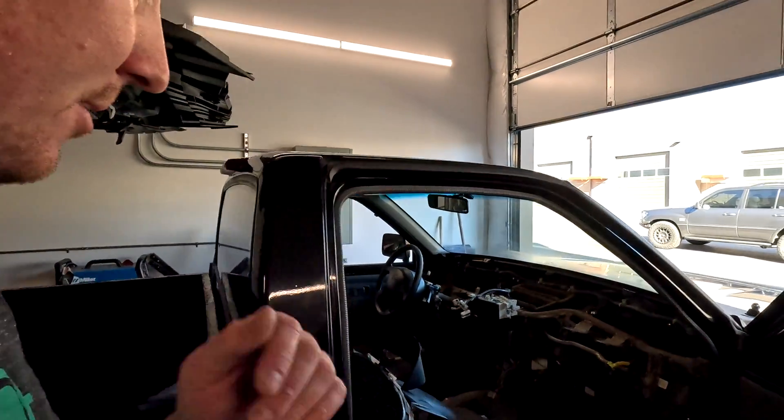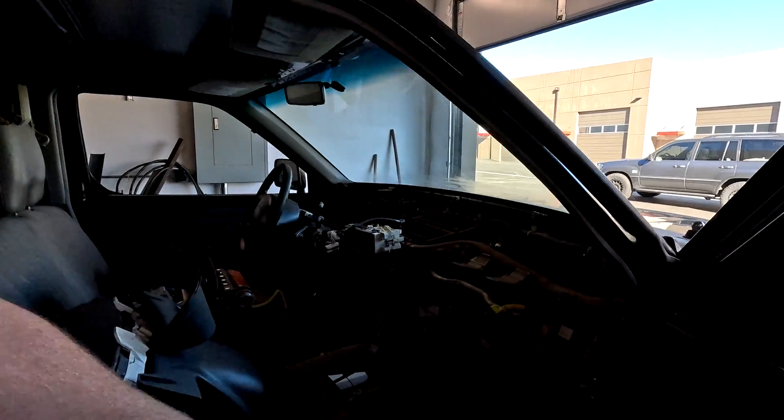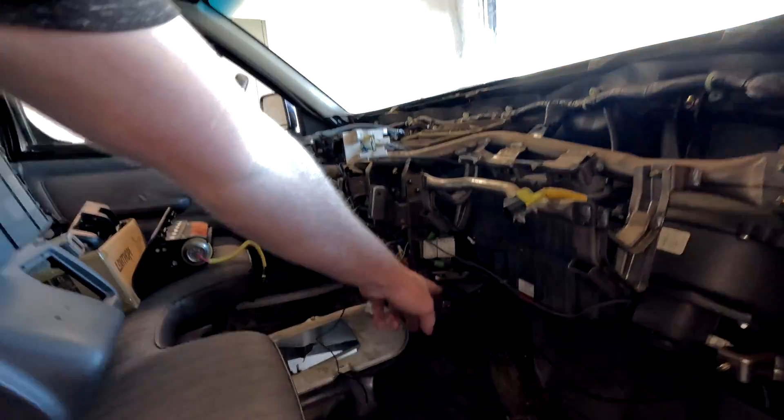To that end, we've been doing some work on the front here. You can see we got the whole dashboard pulled off, and that is so we can access the ECU down there. We're going to replace the ECU with the Resolve EV VCU, and that is going to control all the components.